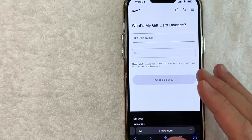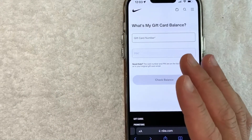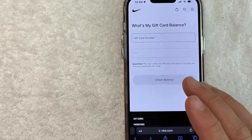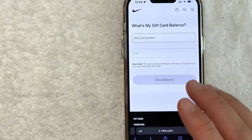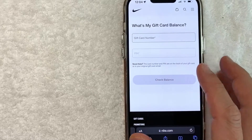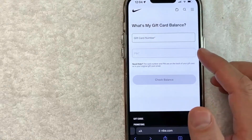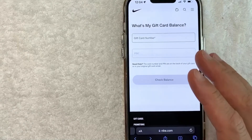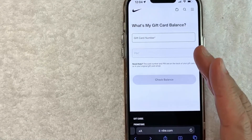Whatever the case is, it's a pretty easy process, but right off the bat I want to let you know: if you're going to be checking your Nike gift card balance, you need to be careful about which websites you visit, because there are a lot of scam websites set up to look exactly like Nike. However, when you enter in your gift card number and information, that website is only set up to steal your Nike gift card balance.